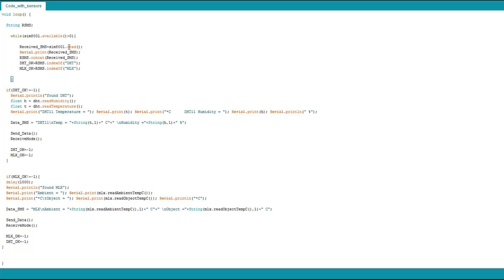We store the received message in 'received_sms', a char, and show it on the serial monitor. You can remove those serial print functions if you want. The tricky part is concatenating 'received_sms' char to the 'rsms' string — 'rsms' is initially empty and we concatenate it with 'received_sms', effectively converting the char to a string. I use the indexOf() function to search for 'DHT' within 'rsms'. For example, if we send an SMS containing 'DHT', it will check and return its position — zero if at the beginning — and if not found it returns minus one. Same thing for 'MLX'.